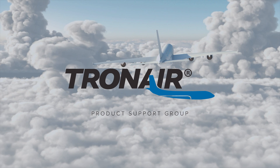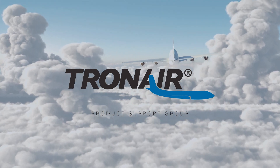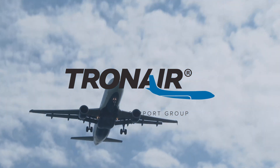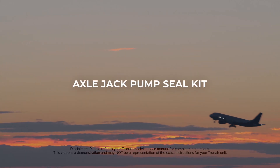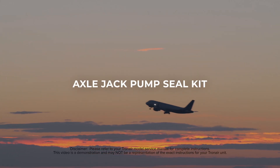TronAir, the most trusted name in aircraft ground support equipment. Hi, welcome to Product Support Group.